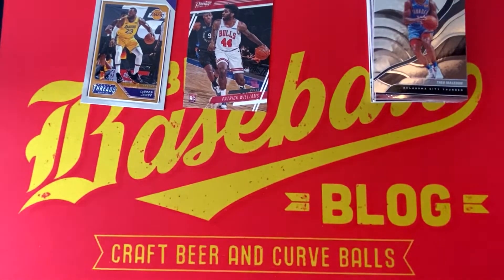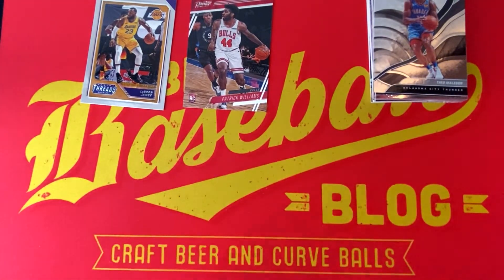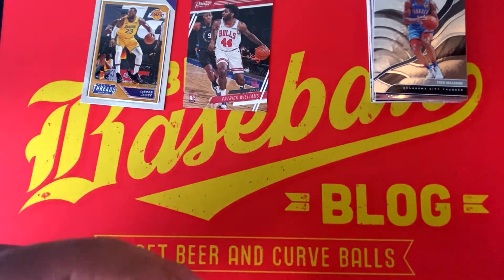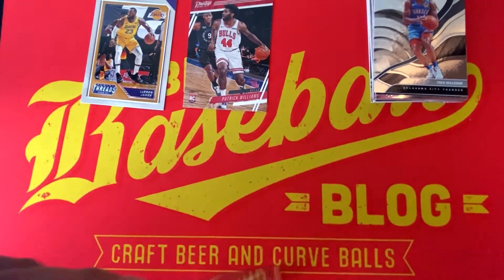That was Panini Chronicles Basketball. We'll move on to Prism Baseball now. These are nice fun rips geared more towards the younger collector. On some third-party websites there is actually a disclaimer that you have to be 16 or younger to purchase the product — obviously to eliminate resellers trying to pick them all up.